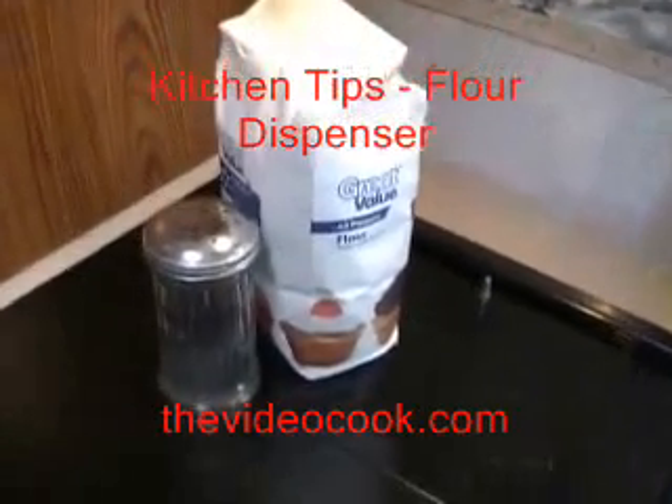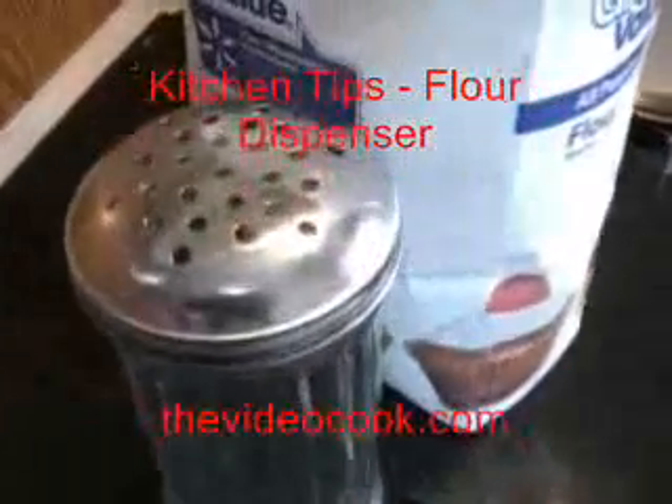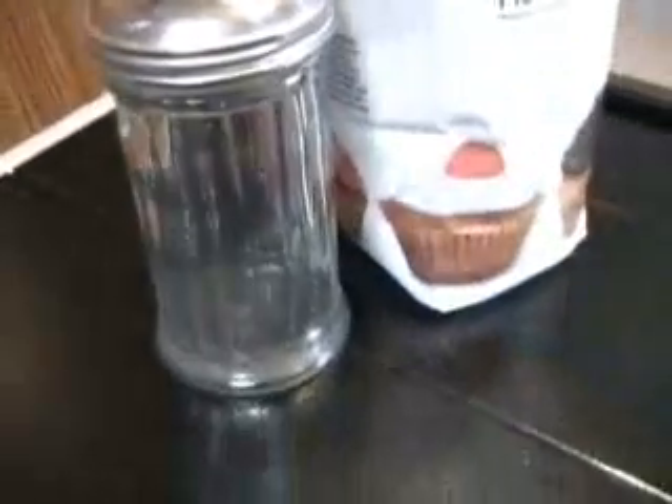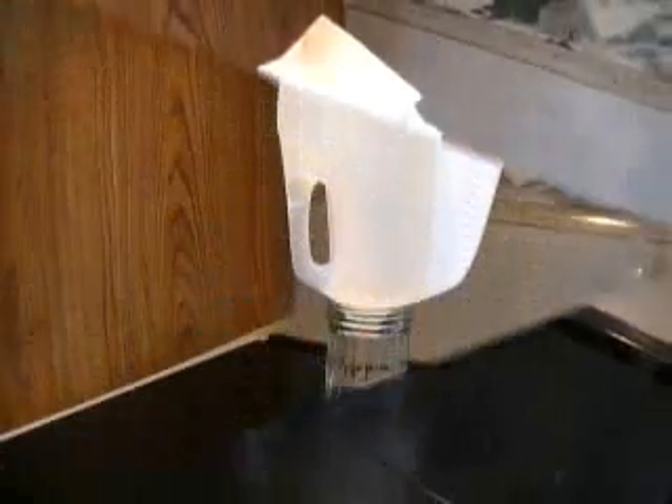Here's a tip that's going to make it easy when you want to dust flour on a work surface. Keep the flour in one of these large glass dispensers. You won't have to drag that large sack of flour out.